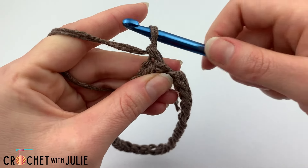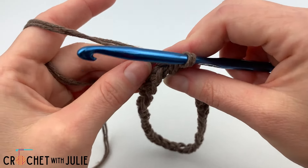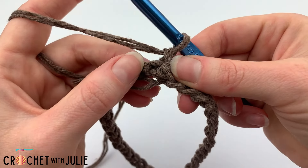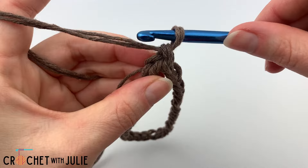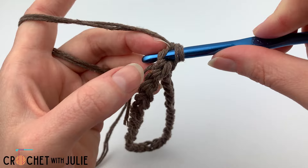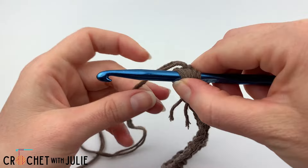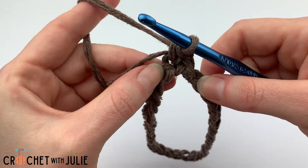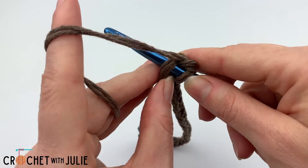We want to chain one and from here you can line your starting tail up with your stitches if you would like to work over it in this next row. We're going to dive right back into our current stitch working in that back loop only. This is the loop furthest away from you when you're looking at the V portion of your stitch, and we're just going to place a single crochet in the back loop. We're going to place one single crochet in the back loop only of each of the remaining stitches in our row.